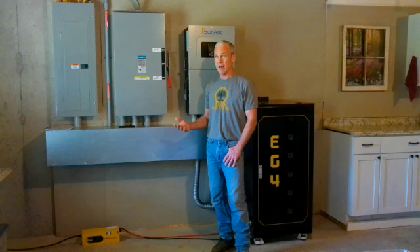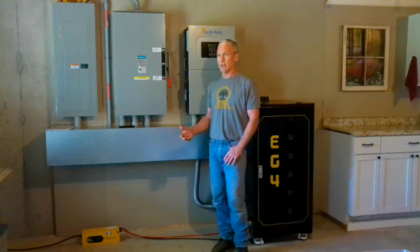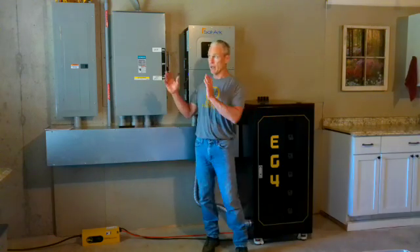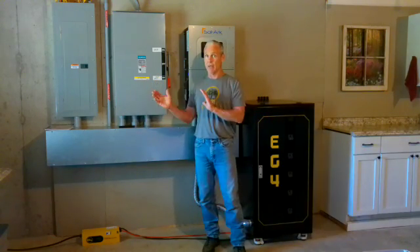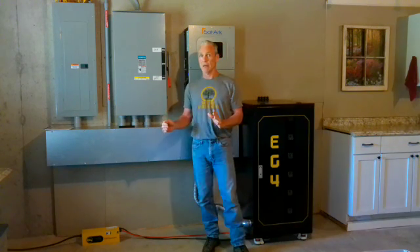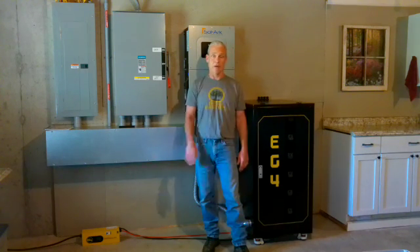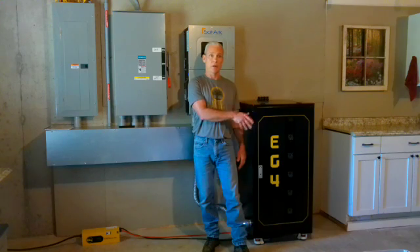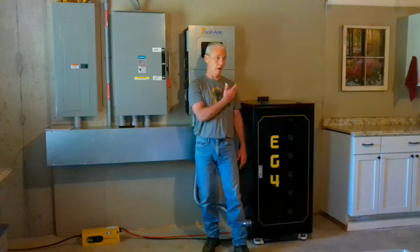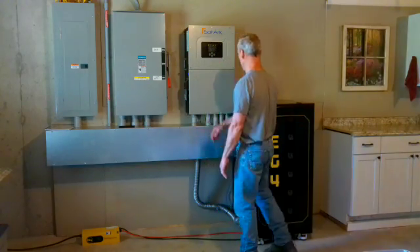We've had solar for five years, and we are taking in enough solar even on cloudy days — not all cloudy days, but today is a heavy cloud-cover day. And yet we're taking in enough power to power the house, and still have enough left over that the solar panels are sending power into the batteries. They are full, and the solar panels are continuing to keep them topped off. I'm very surprised by just how efficiently that's working.